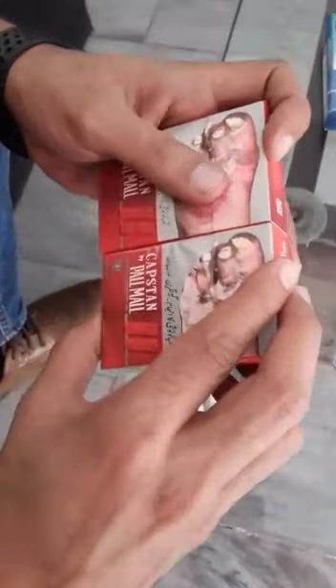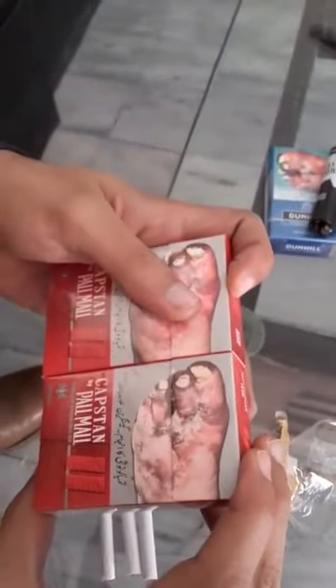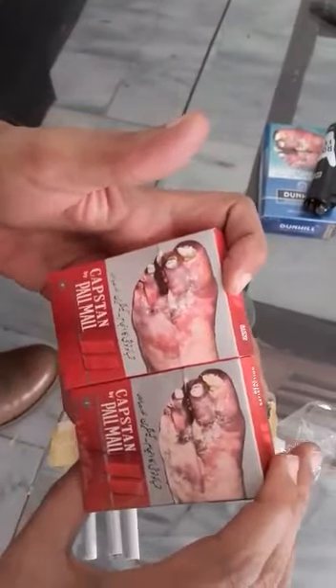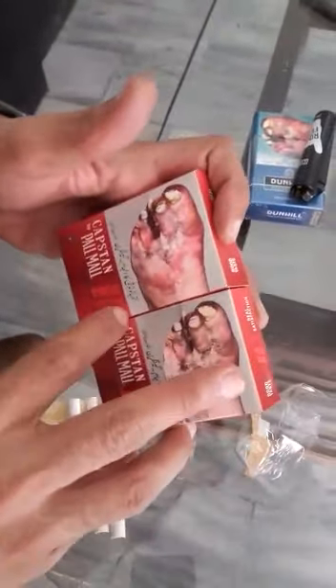After that, I will tell you the main difference. It is the size of the pack. If you look at the size of the pack, there will be a visible difference. Besides the packaging, the size is not the same here.